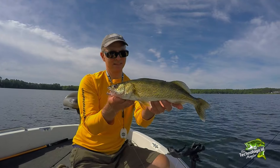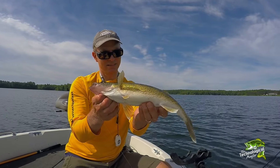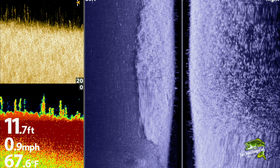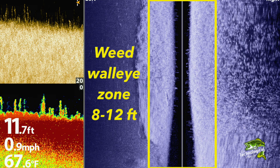It's no secret that lots of big walleyes are caught from the weeds all summer long. Two key aspects of weed walleye fishing are weed depth and weed color. It's easy to find the right weed depth using my Humminbird Fish Finder. In general, I'm looking for weed growth out in 8 to 12 feet of water. That zone holds lots of bait fish and as a result also attracts lots of walleyes.